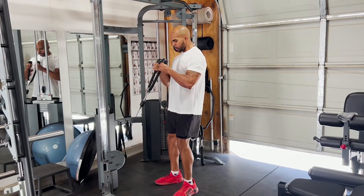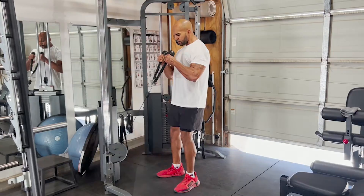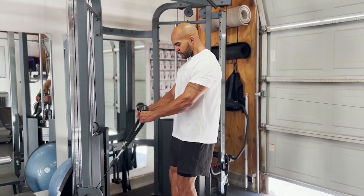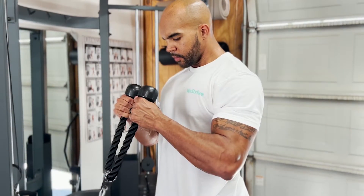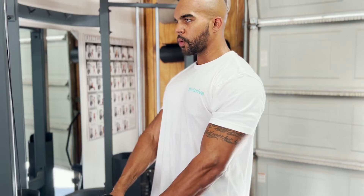Hammer curl — this is a biceps movement, also a strength movement. Make sure that you're focusing on breathing, as well as focusing on keeping tension on the biceps when you're lowering the weight. Do not lock your elbows at the bottom of the eccentric portion; always keep tension on the biceps by keeping elbows slightly bent.